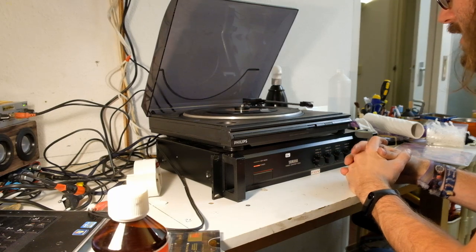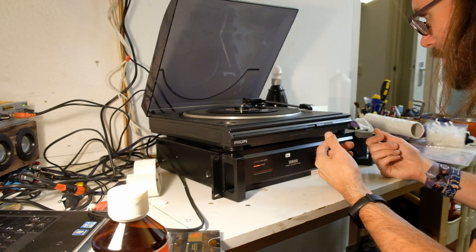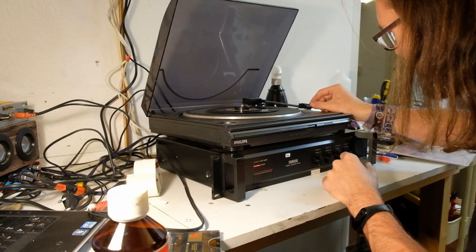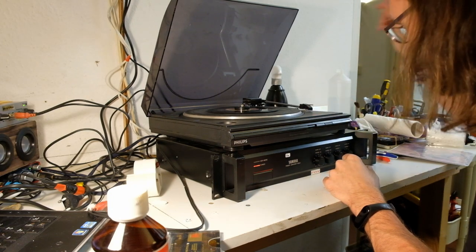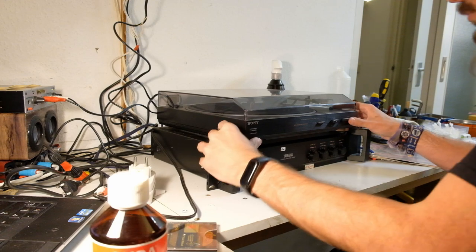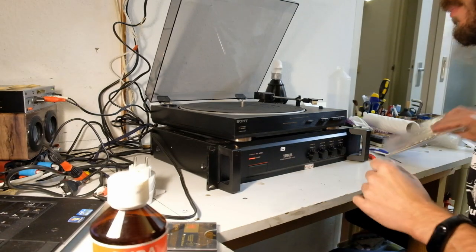There's nothing wrong with it except for the missing arm support, which isn't a big deal. Maybe a big deal — I need to figure something out, because obviously it's going to land on the... You didn't see it in the video, but the previous Philips actually had really rusted hinges. I think it's been in some shipwreck or something. I'm surprised it worked at all.